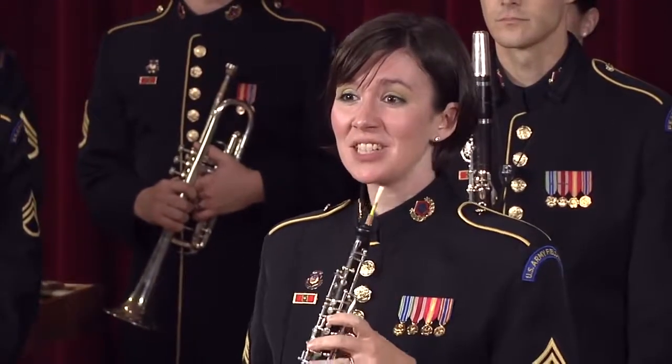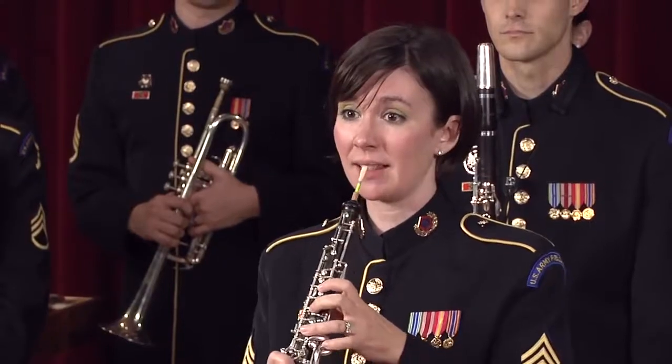The oboe can also sound very exotic. Here is a solo from the Bacchanal, from Samson and Delilah.